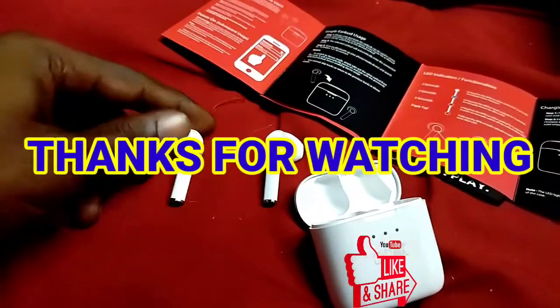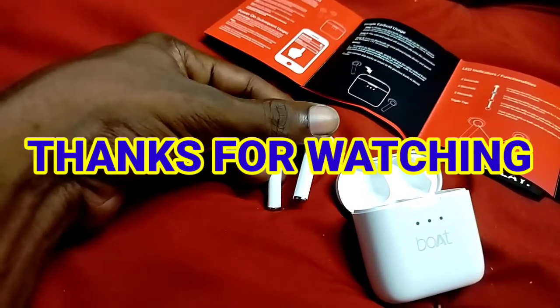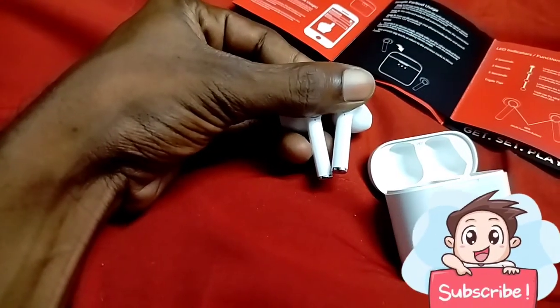If you like this video, please like, share, and comment. Thank you for watching, and don't forget to subscribe to my channel.